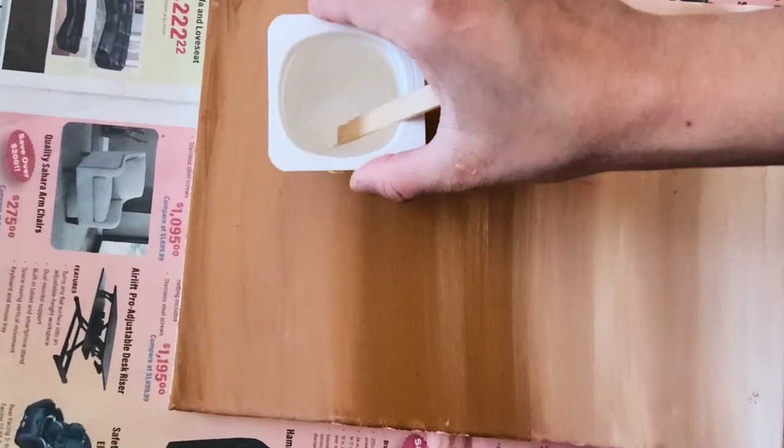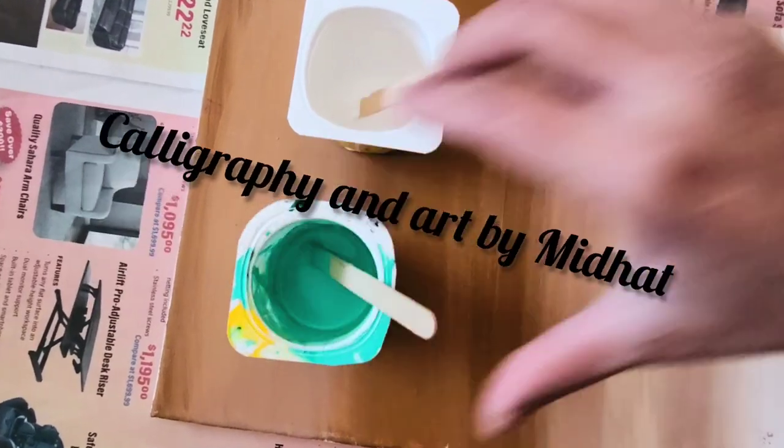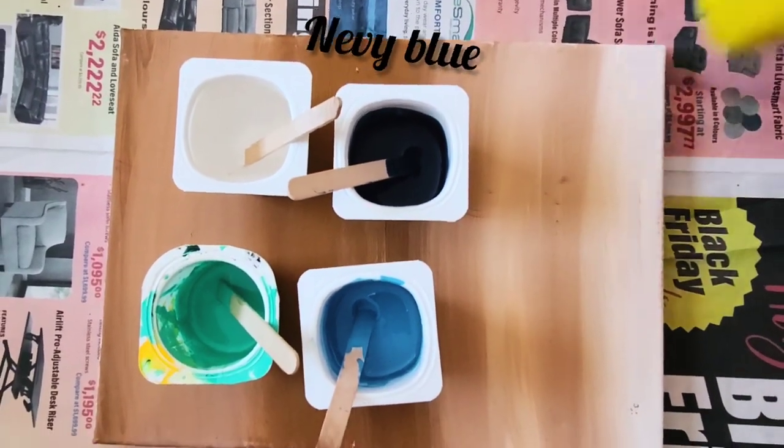Hi everyone, welcome back to my channel. You are watching Calligraphy and Art by Method. Today I'm going to reuse a canvas which you have seen before that has already been painted, and I am putting paints over it.